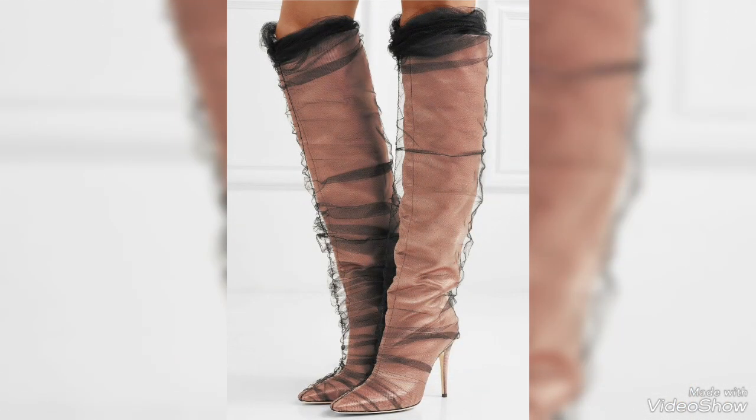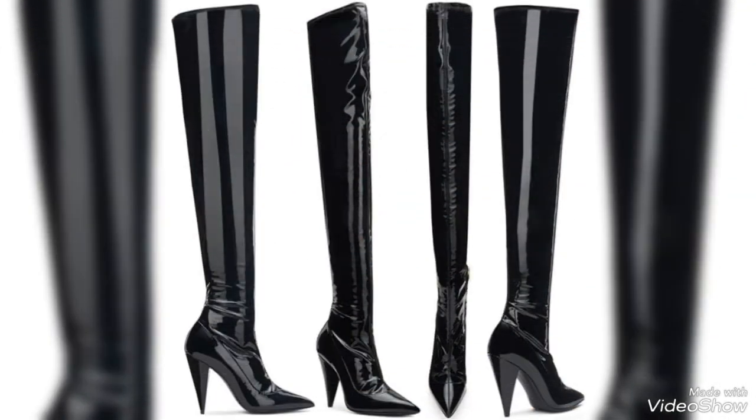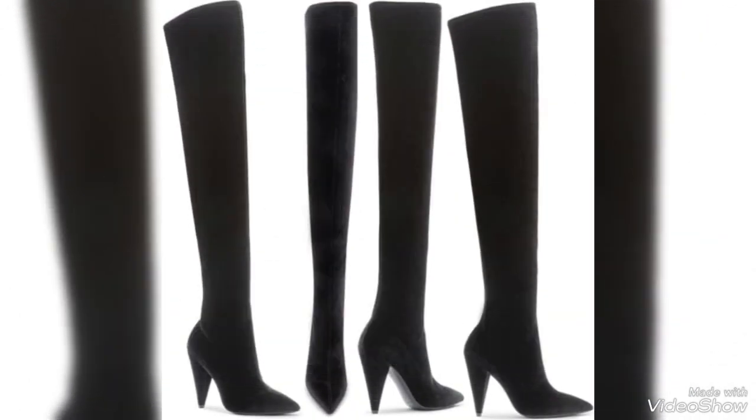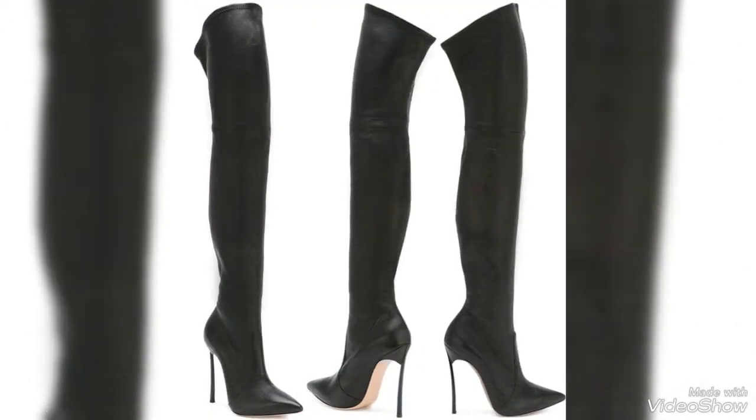Heel styles also play a significant role in the overall look and feel of the boots. Flat-heeled OTK boots exude a casual vibe and are perfect for everyday wear, while stiletto or block-heel variants offer a dressier and more sophisticated appearance. The latter are often chosen for evening events or special occasions.